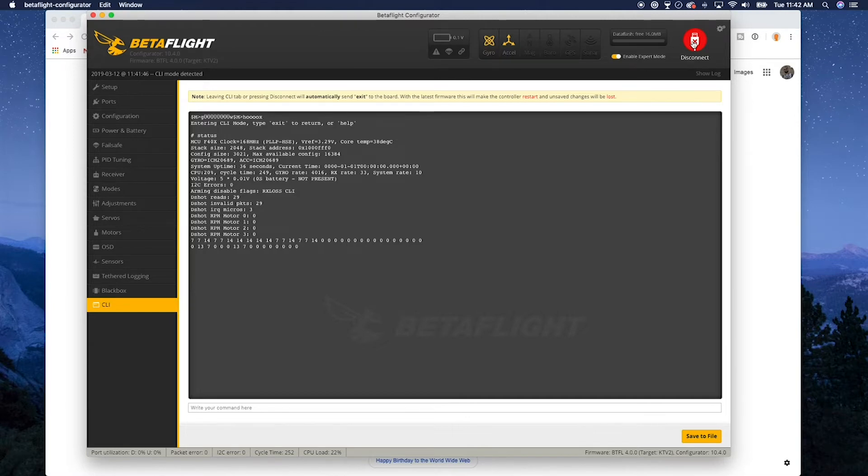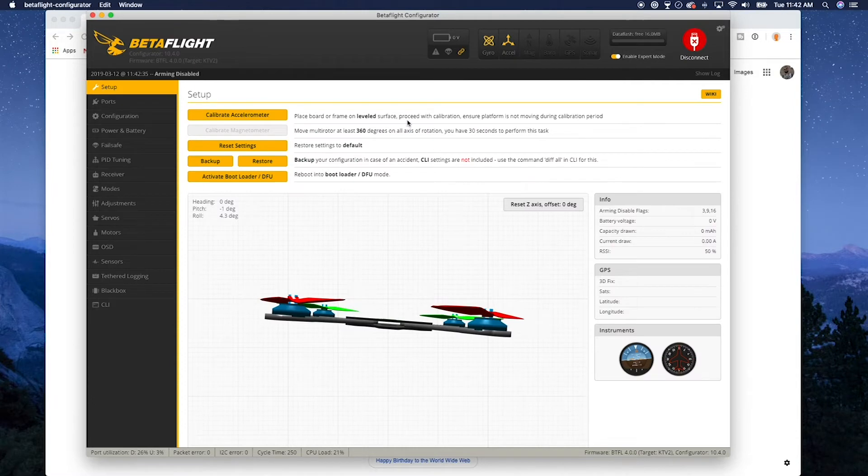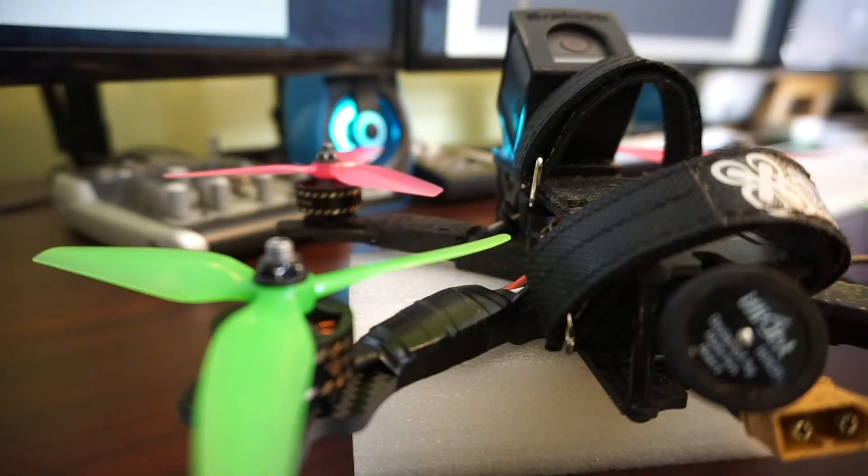I suggest doing a quick line-of-sight hover first. Make sure it's working, do a couple quick line-of-sight maneuvers, and don't just go ballistic with it at first. Since I've got all that already done, we're going to head outside and see how this thing flies. I did do a quick hover, but I haven't actually flown it aggressively by any means. So let's go check it out.